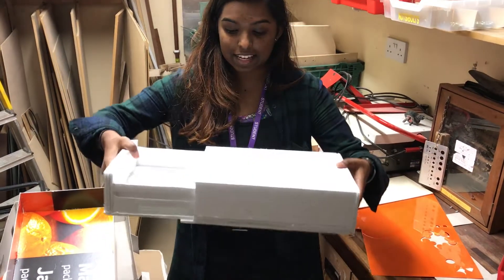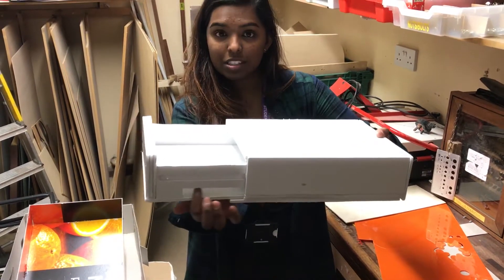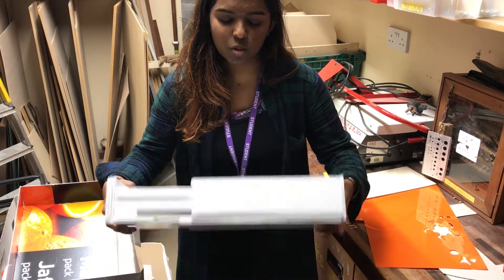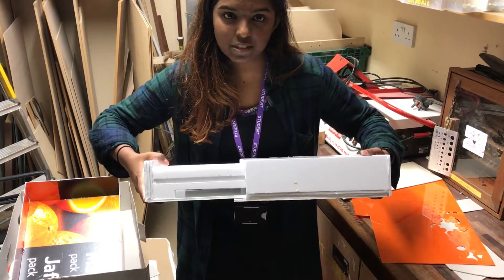The placement of the base means that it doesn't fall anymore and it's a lot more stable. Also, the holes down here means that you could put the chopping board in and take it out very easily. An adaptation I would say you could make to the final model is being able to put a stopper in, so you're not fully extending this all the way out.